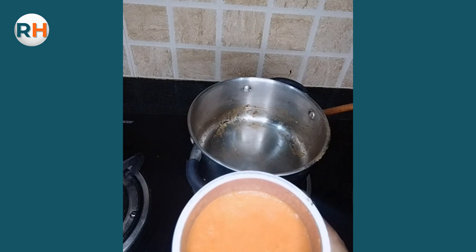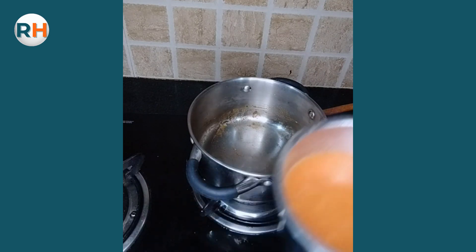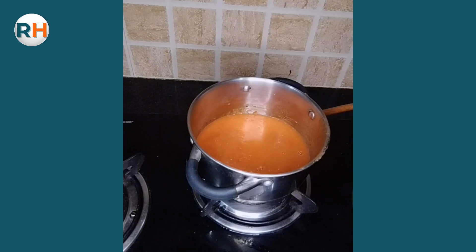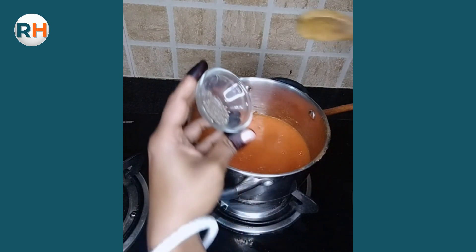Jab thanda ho gaya, grind kar liya hai. This is a smooth paste bana liya hai. Ab is pan mein yeh paste add karte hain aur black pepper powder add karte hain.